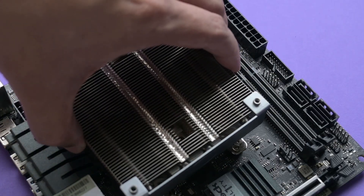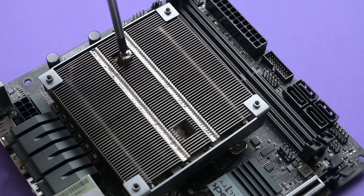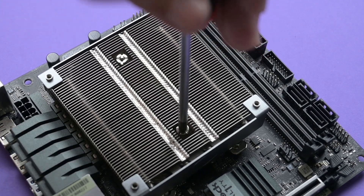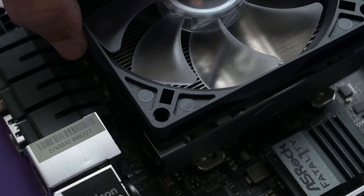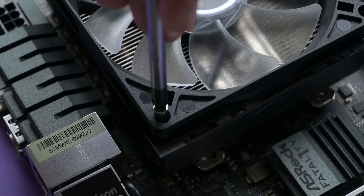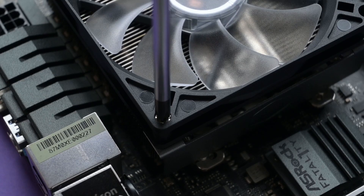Next you get the heatsink into position and secure it with two screws. These screws are tricky as they don't stick well with a magnetic tip screwdriver, and to get the heatsink properly aligned you have to tighten it while using another hand to hold it in position. Attaching the fan takes four more screws, so in total you have 14 items to twist: four for the fan, two for the heatsink, and eight more if you want to remove the bracket.